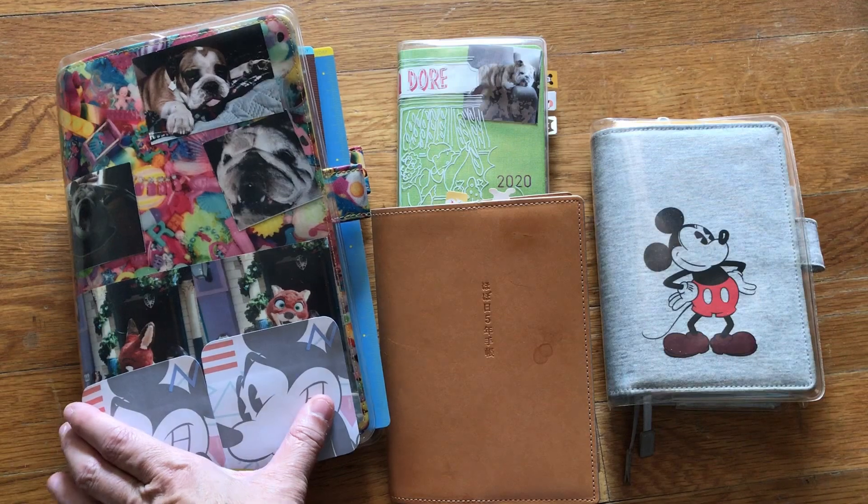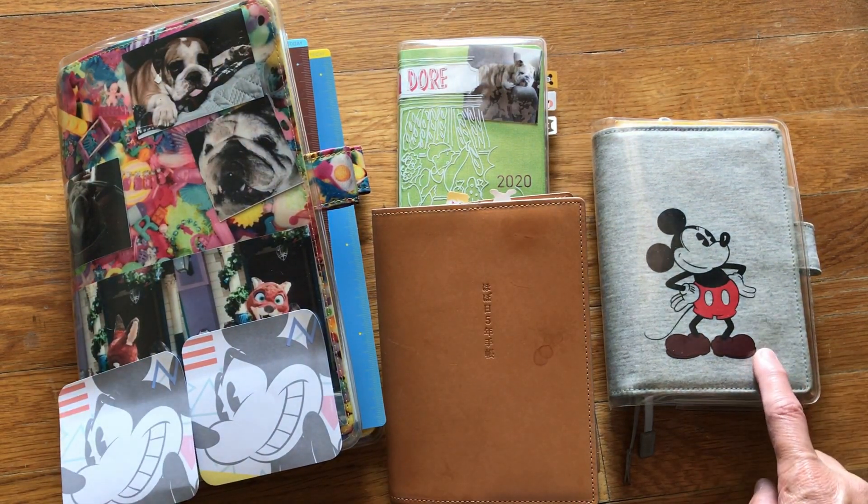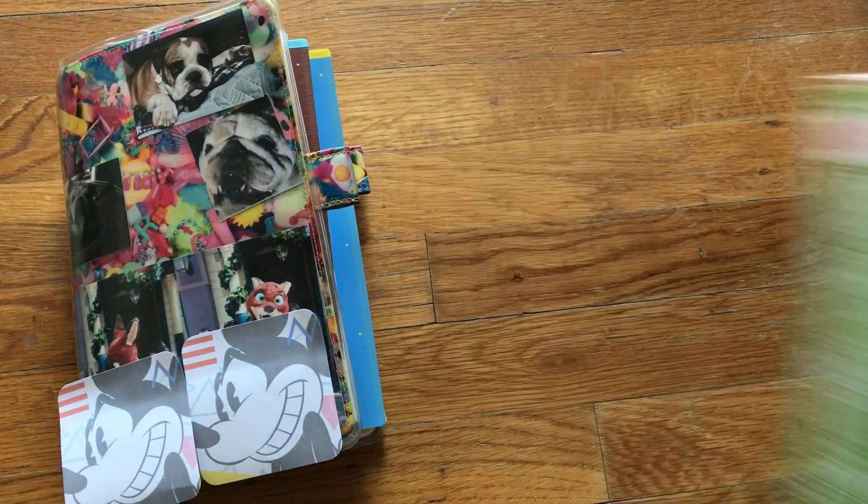So first let's go over the Hobonichi Cousin. My A6 weekly supplements are in here. This is my A6 Techo and that is my weeks. Let's start off with the Hobonichi Cousin.